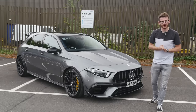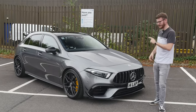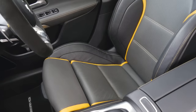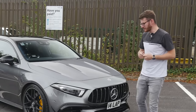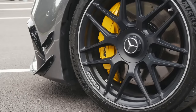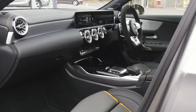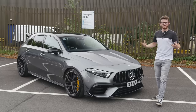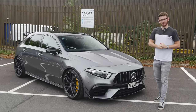Hey guys, it's Luke here, welcome back to another video with my A45S. I've owned this car for just under a year, done about 6,000 miles in it and really enjoyed it. I thought I'd bring you a more advice-based video for anyone in the market to buy one of these cars. They are becoming ever more popular, and seeing as I've owned this car for a little while, I thought I'd compile all the things I think anyone in the market should know.